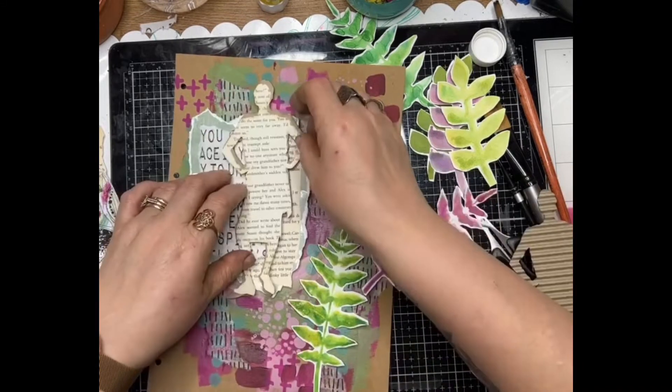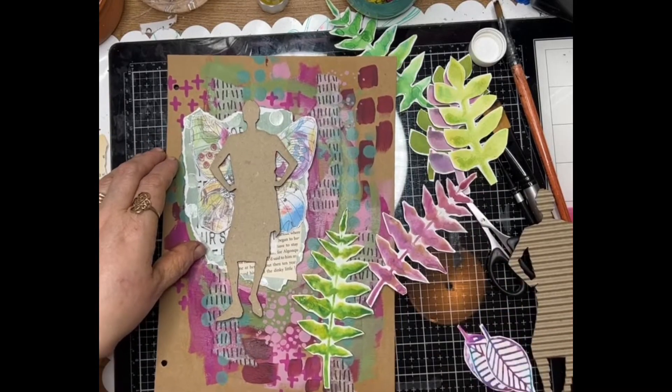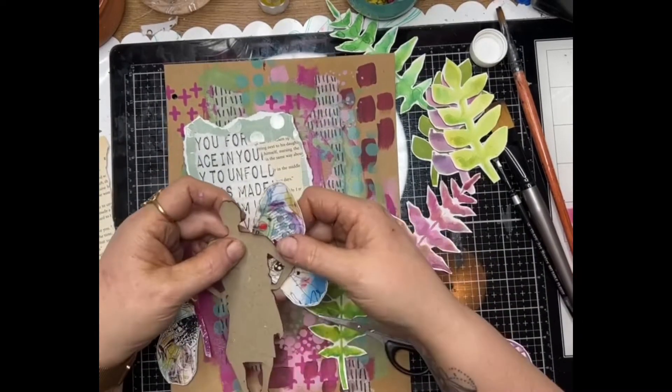These are great little silhouettes called Corrugated Women and Co. I'm just auditioning the little silhouettes and deciding how I want to place them as my focal point.